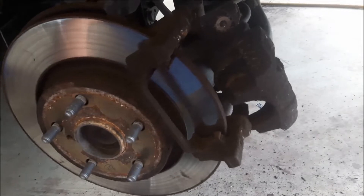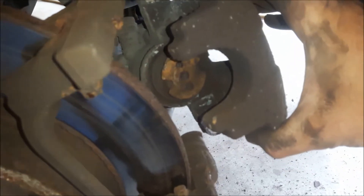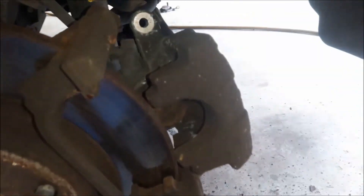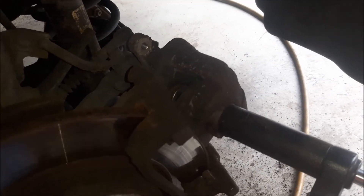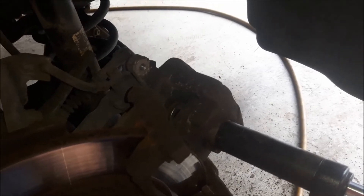Bolts cleaned from the rust. Now I have to return the brake piston inside the brake caliper. You need a special tool to return the brake piston inside, or you can do it with some big pliers.